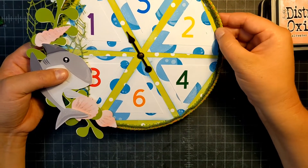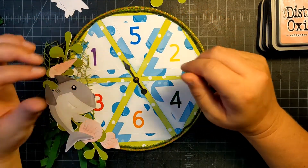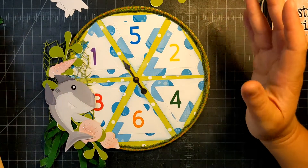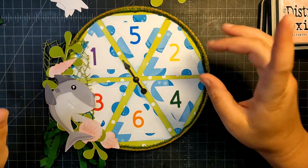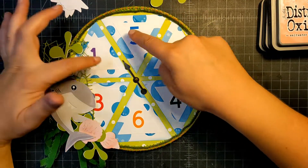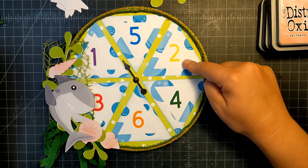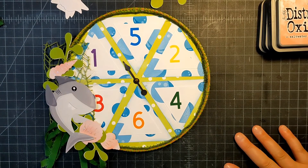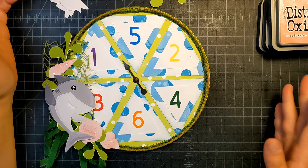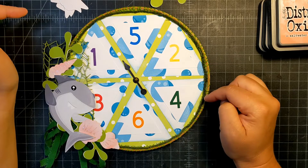I went into Design Space for my Cricut and started by taking a circle and sizing it to 8 inches. Then I took a triangle and started placing them like pieces of pie — that's where I got this design. I started a second triangle to fit in the middle of the first, then added a number, attached and flattened, and did a print-and-cut. That's how I ended up with the numbers on here.